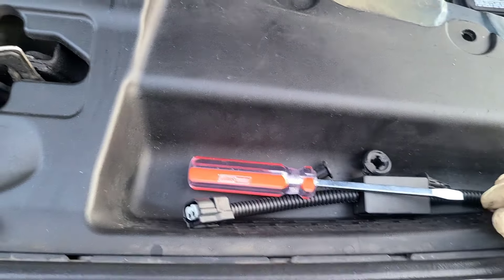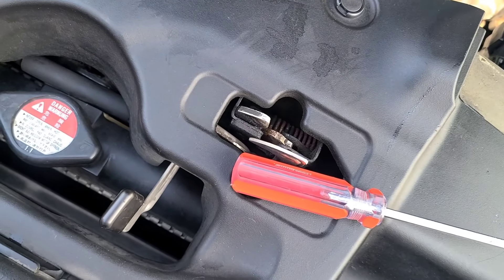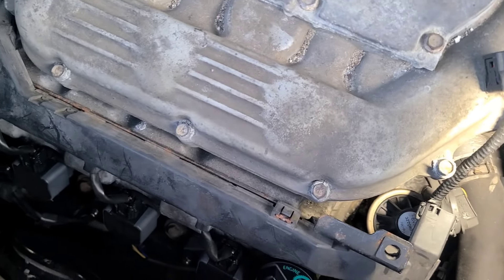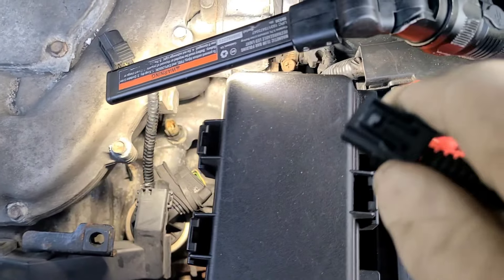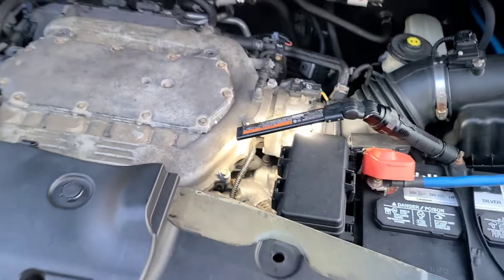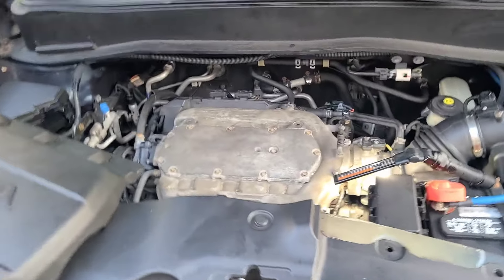Now you take your muzzler — you can label yours as well if you want. You're going to take your female connector and connect it in. It's going right in on top; it's a push connector on the side. Let's go ahead and plug it in. It's a little tight right here but you should be able to get to it.